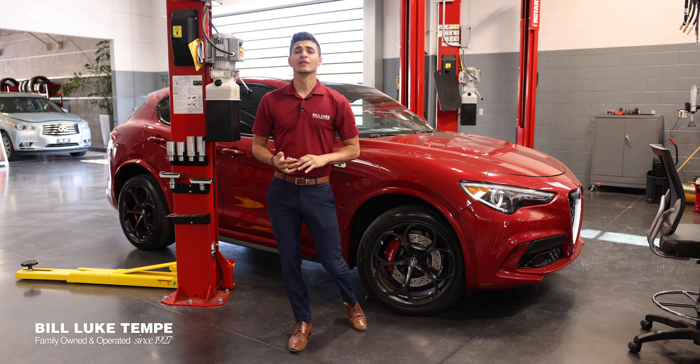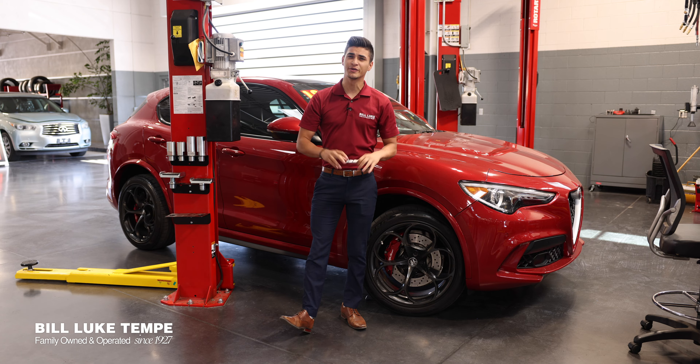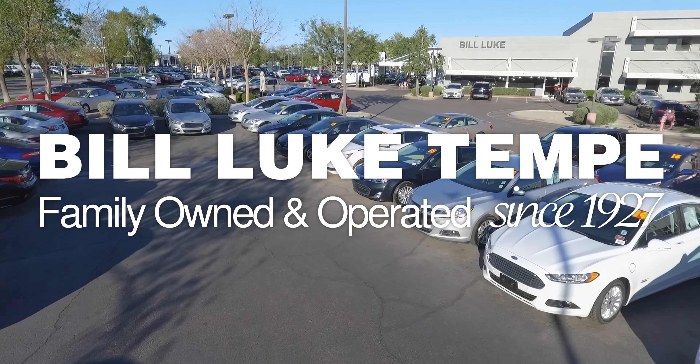If you notice that you have a low tire pressure and even after filling it up it still isn't holding, bring it into Bill Luke Tempe Alfa Romeo and Fiat.